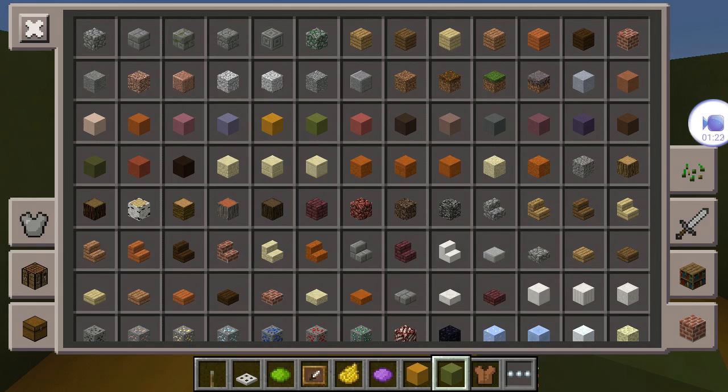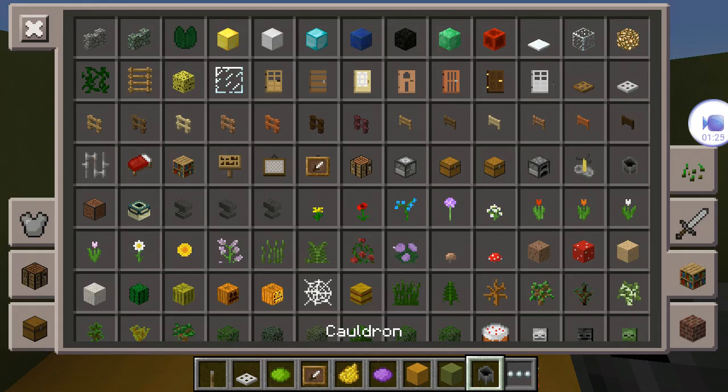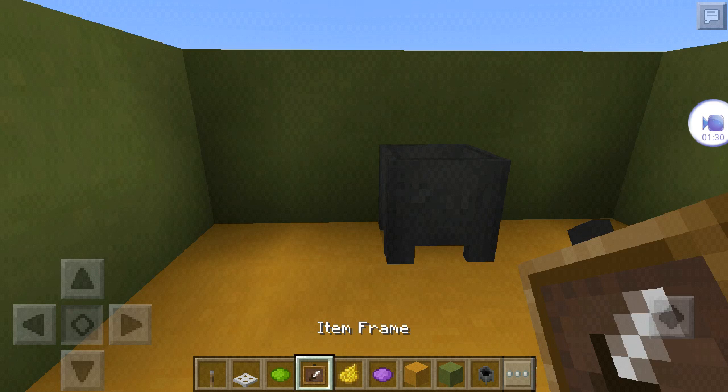Take a cauldron, put it in the middle. Crouch down and put item frames on all sides.